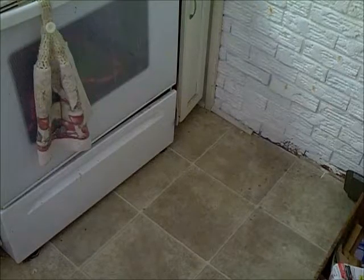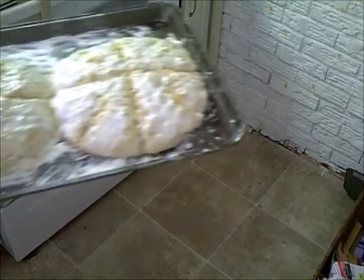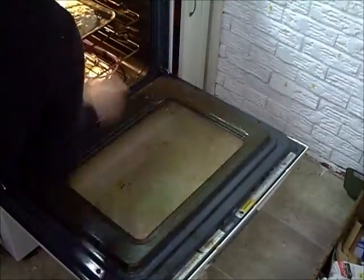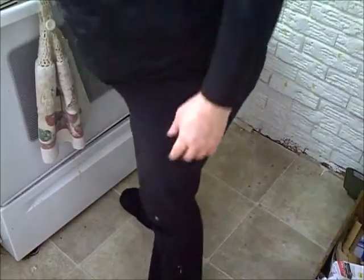Okay, we're about to put it in the oven. Fingers crossed. 425 degrees for 15 minutes, and then we'll turn it down and be back to see how it looks.